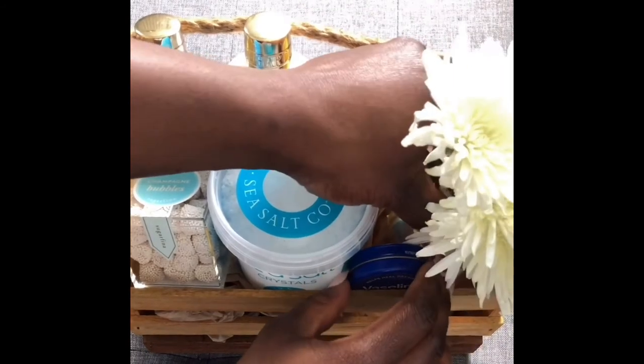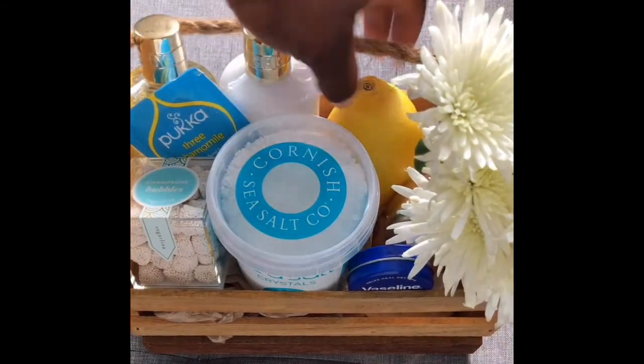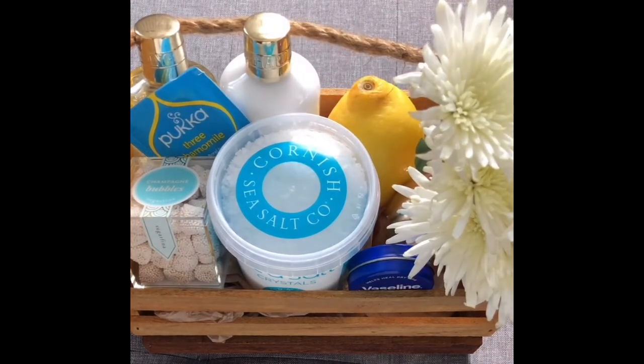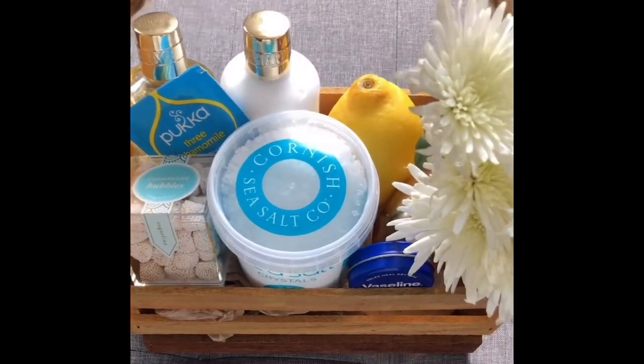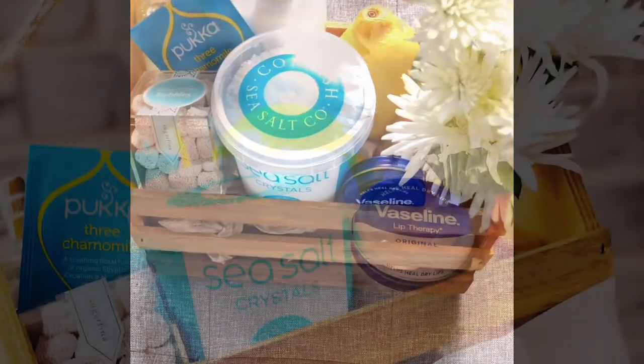The things might shift a little, but you have to kind of tweak the position of some of the things just so it doesn't fall. And there you have it — a nice little wellness box.